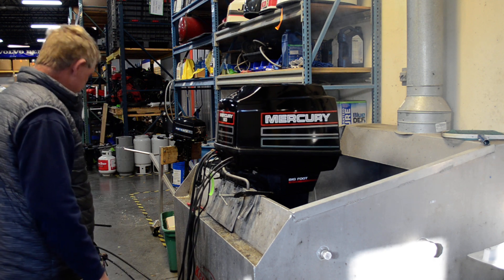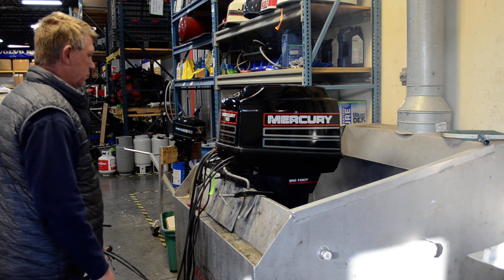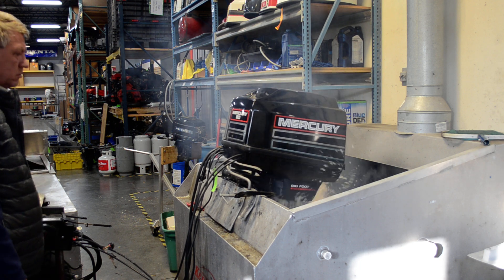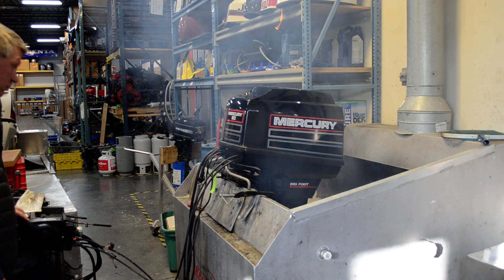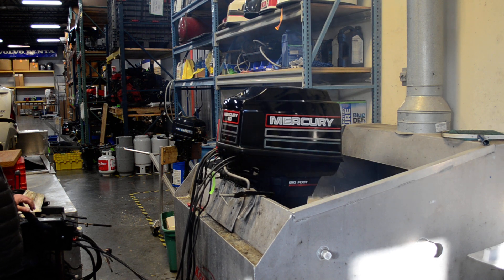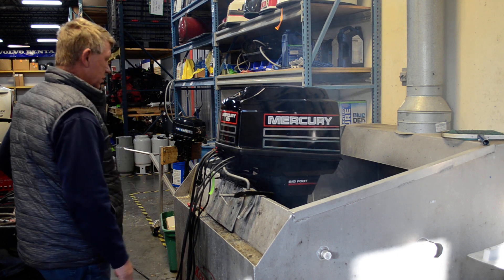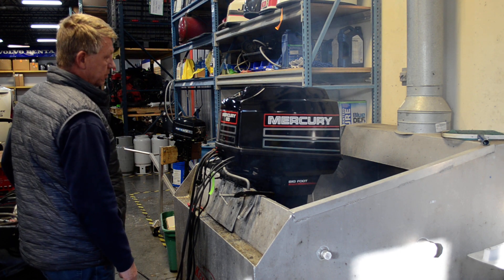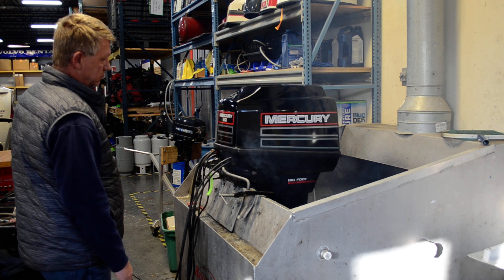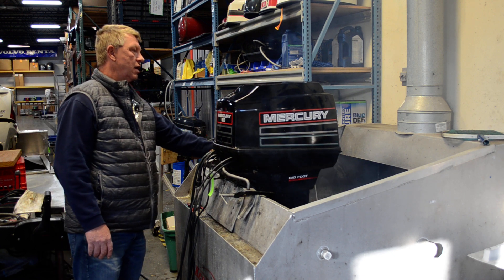Nice fresh Minnesota motor. Runs out real nice. Neutral. Reverse. It does have trim and tilt on the side of the motor.